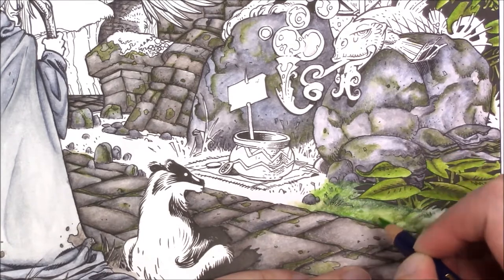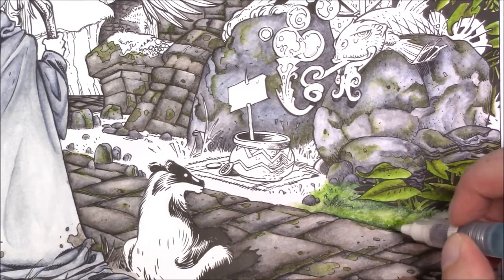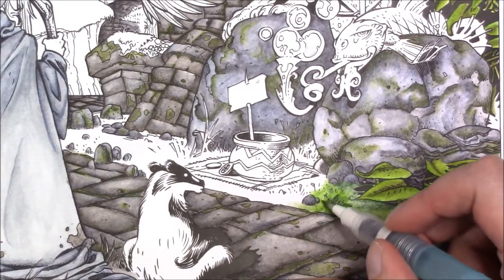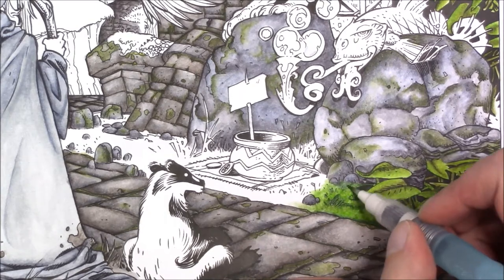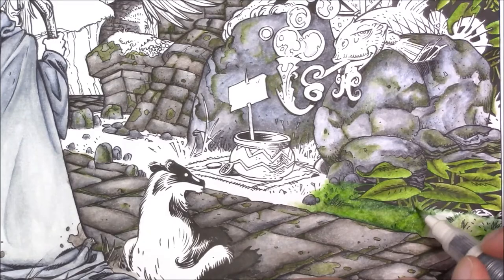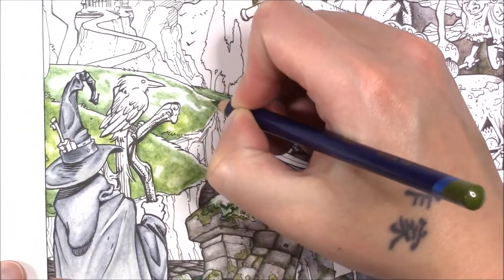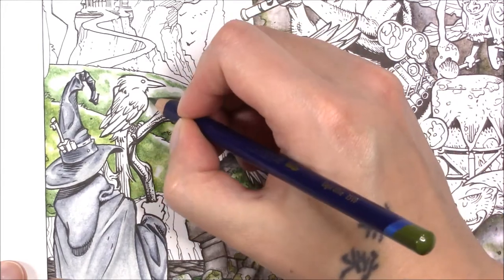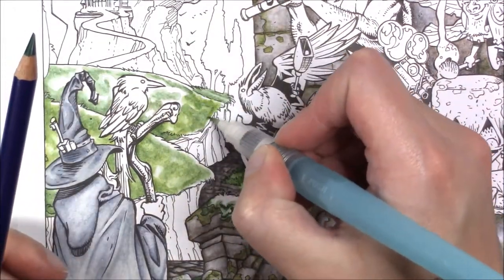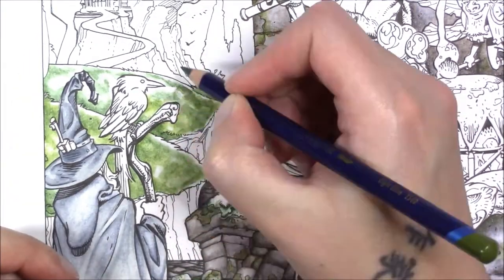Water brushes help a lot with water control because they have a little sponge in that clear tip — you can kind of see it right where my fingertip is. There's a sponge that carefully feeds water onto the bristles — they're plastic, but it carefully feeds water instead of dipping a brush into water. I had to completely move on to a different section and just film over here instead.